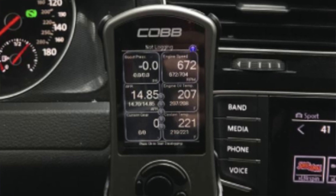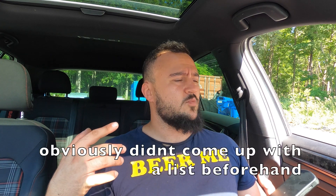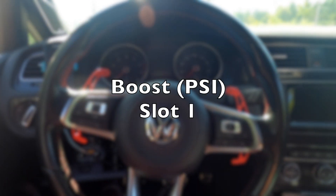Today we're talking about the COBB and more specifically what I watch on it, because you bought it and you want to get the most bang for your buck. The thing is there are over 400 different things you can monitor — DSG speed, input shaft speed, wheel speed sensors, coolant temperature, oil temperature, DSG temperature, Haldex oil temperature, and so many more. I'm going to explain which ones I watch and why. These aren't set in stone, but hopefully you'll get a better sense of how to use your COBB.